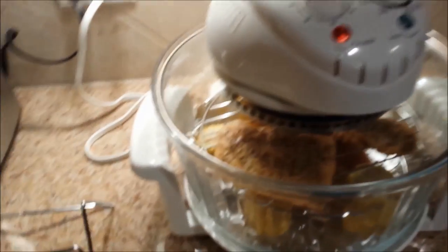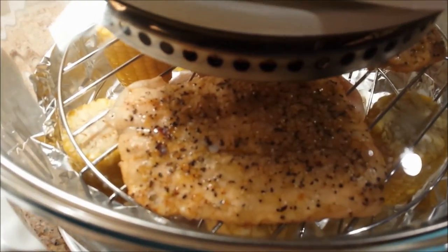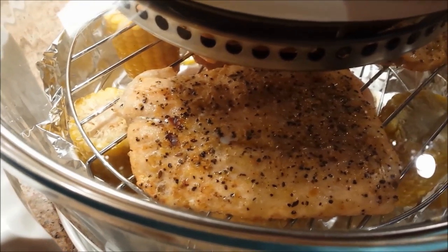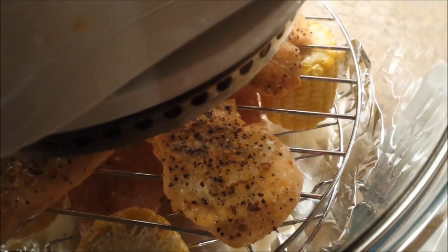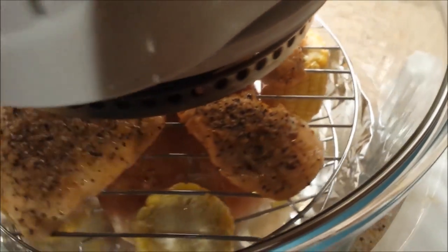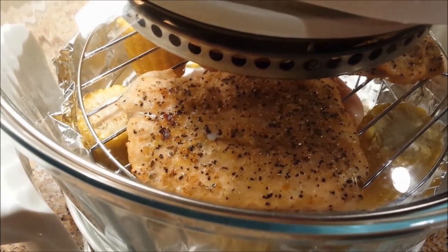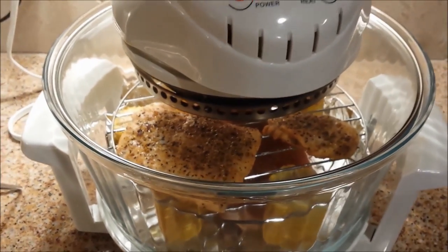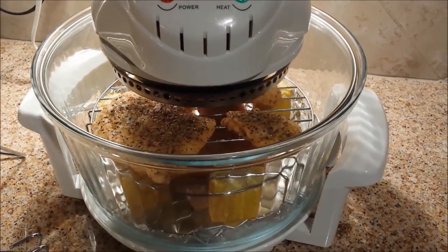We're about 10 to 12 minutes into the cooking cycle. You can see how it's really starting to go from the pink it was earlier to a lot browner. This little piece over here is starting to get browned as well. Close to 15 minutes in and it's already starting to look pretty well done. I'm going to open this up and take a look to see if it's ready to come out.